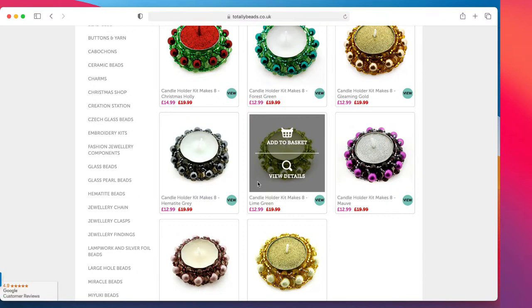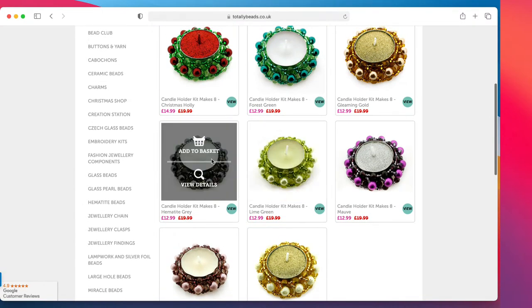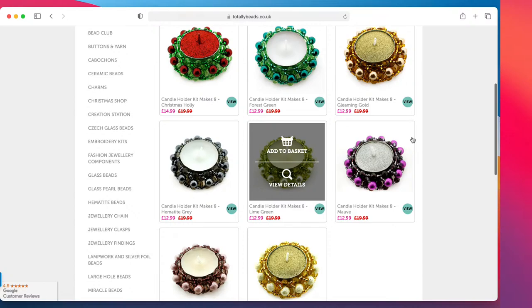I'm going to demo with the Christmas colors because I just love the Christmas colors and Christmas is always around the corner. We've got lots of different colors: forest green, gleaming gold, hematite gray, lime green, mauve, rosewood, and sugar cookies. Do go and check out our website, totallybeads.co.uk — all the colors are there.